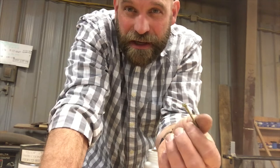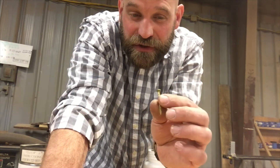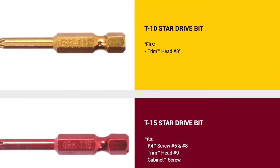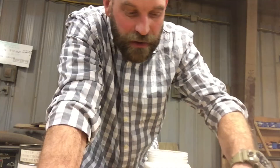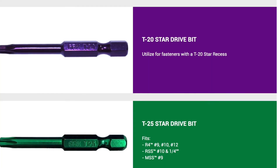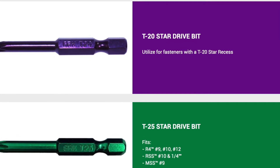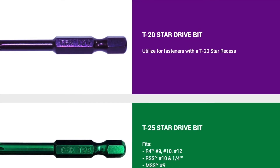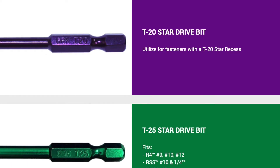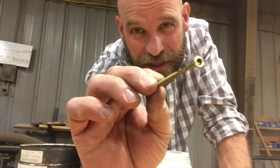The common ones are a T10, which is a gold one — usually your trim screws are the gold. Then you have a T15, and a T20 that's not used that often because it's kind of in between. A T25 is what's commonly used next, and that is your construction-type screws — your two inch, three inch, three and a half, three and an eight, that type of stuff.